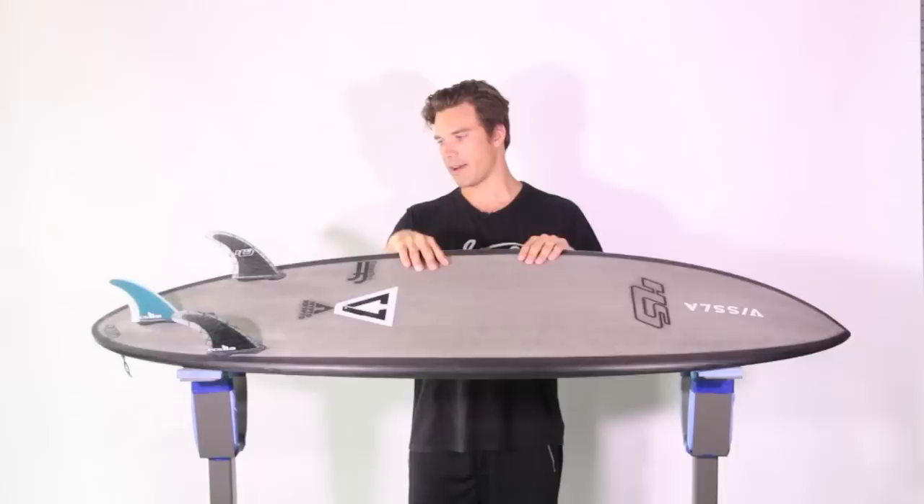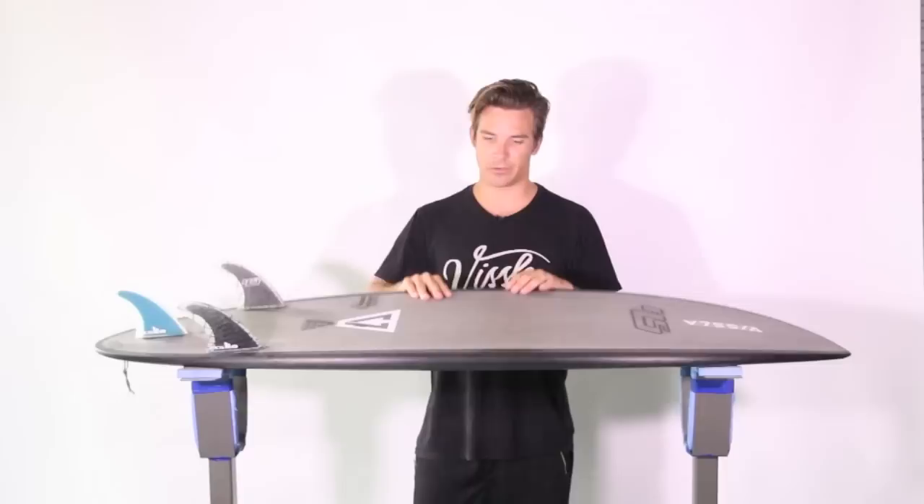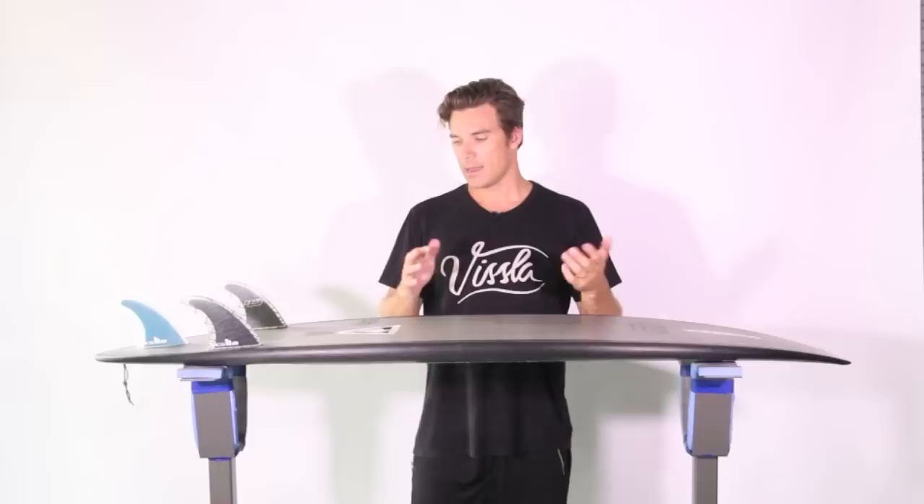You've seen Ando ride it out at Desert Point, G-Land, over in West Africa — those are types of waves where this board really starts to excel and show the full extension of its performance elements. That's where I'll go surf this board and enjoy riding it the most. Yet I can also take it out at LA or here in Sydney and connect with it amongst a busy work schedule and have a great time surfing pretty much every session.